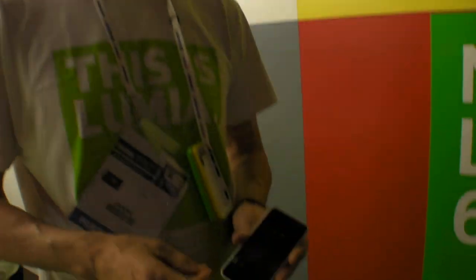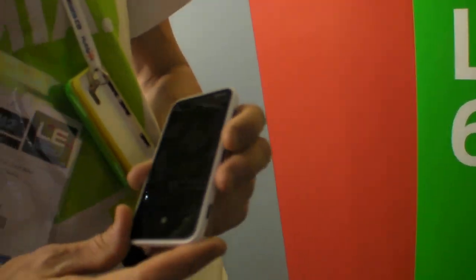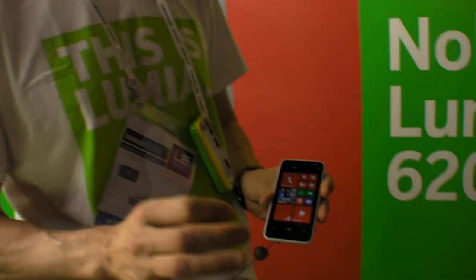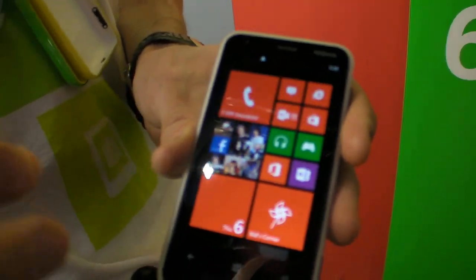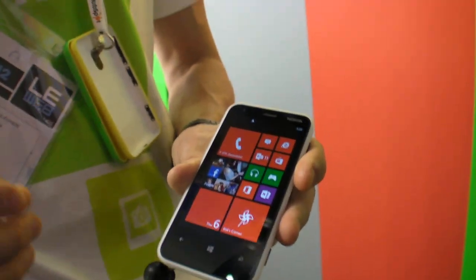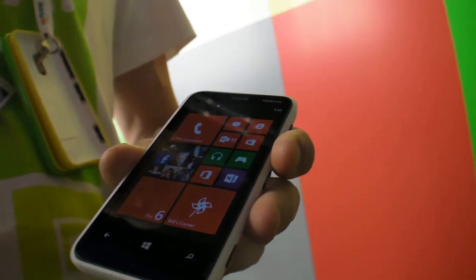The processor is a Qualcomm Snapdragon S4, 1 GHz dual-core. Our flagship devices have LTE, but on this device we have HSPA Plus at 21 Mbps. We also have dual-band Wi-Fi, supporting both 2.4 and 5 GHz.